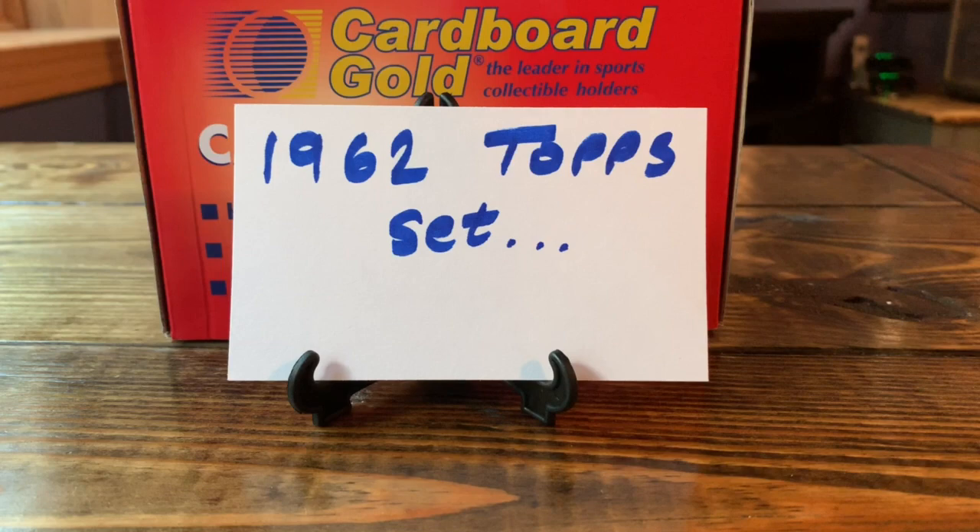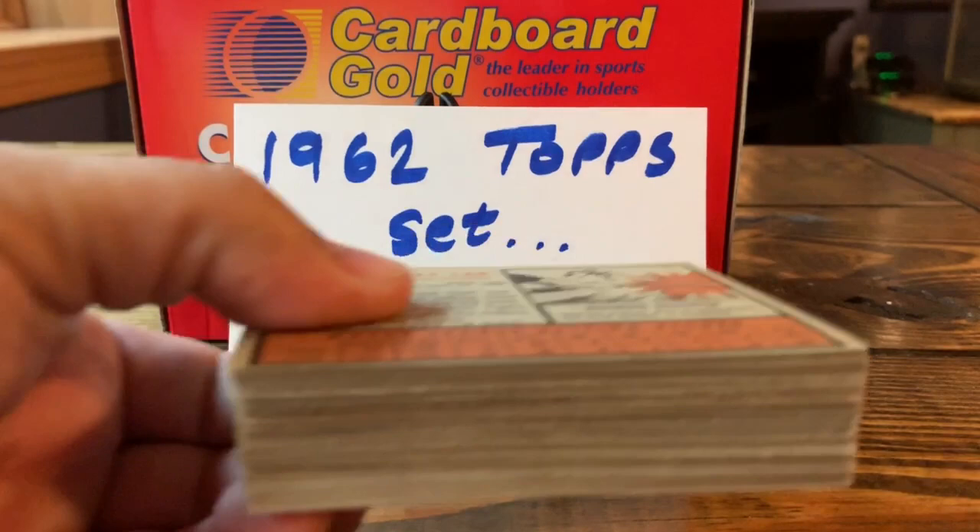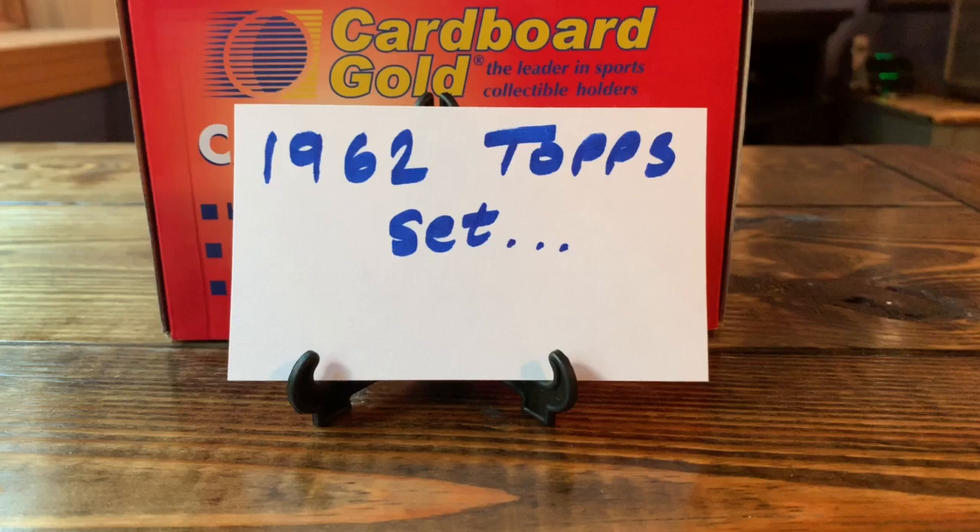He helped me out immensely with the '62 set — lots of high numbers, a few low numbers mixed in. I don't know exactly how many cards total I picked up, but here's one little stack — Mikey would call it a short stack, but this might be what he'd call a fat stack.